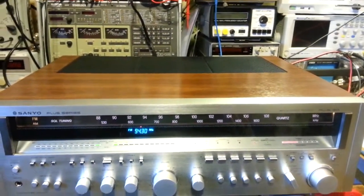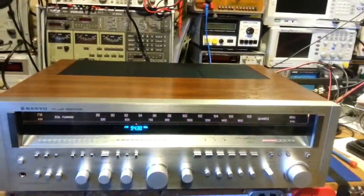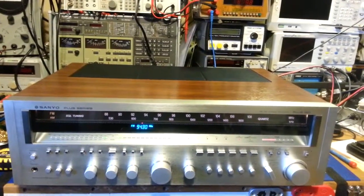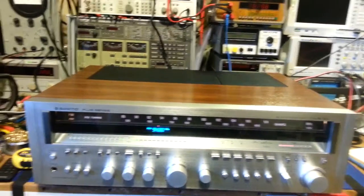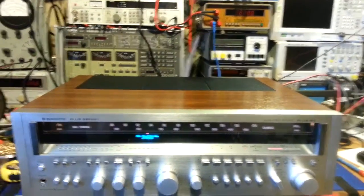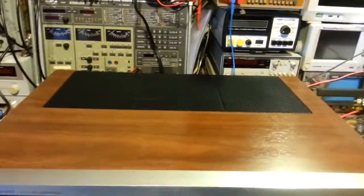The Sanyo Plus 130 is all back together now. I hadn't planned on doing a third video — I might have shown it working in the last one — but I thought, what the heck, it's in such nice condition, especially the cabinet, I'll do one final video so you can see it.